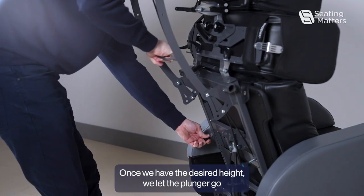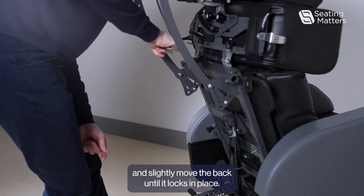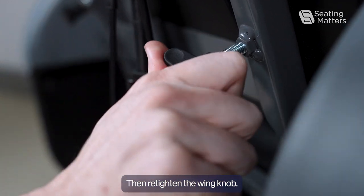Once we have the desired height, let the plunger go and slightly move the back until it locks in place, then retighten the wing knob.